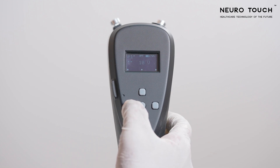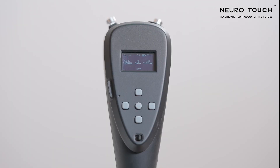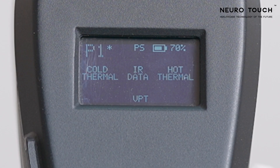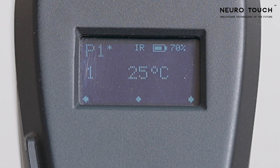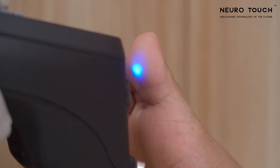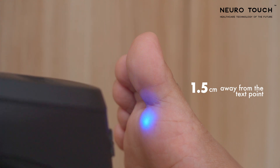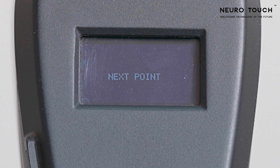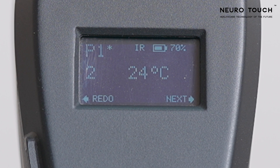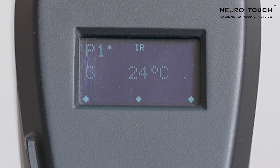IR Thermal Screening. To screen the foot temperature, start the IR thermometer test by clicking the center key. A blue LED light will glow at the front of the device next to the IR thermometer. Hold the device less than 1.5 centimeters away from the test point. Save the value by pressing the center key followed by the right key. The test automatically proceeds to the next test point.